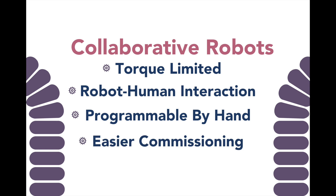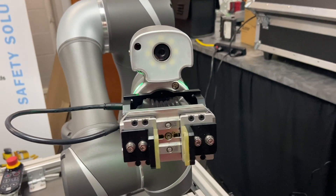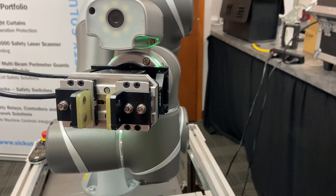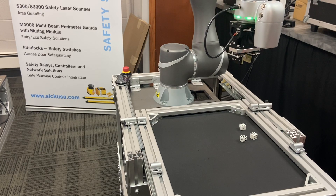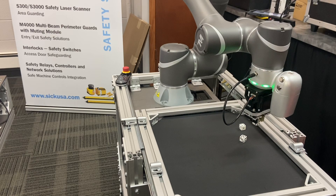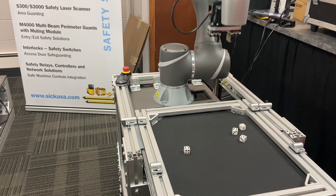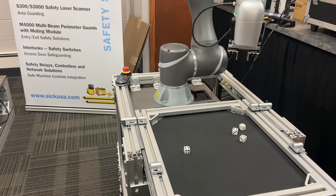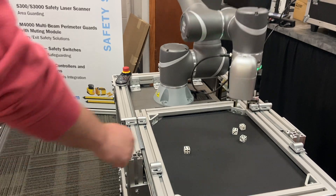Techman robots are unique compared to other collaborative robots because every Techman model comes standard with a 2D color vision camera. This allows many jobs that would traditionally need peripheral devices to be done with one product. This camera can be used for simple tasks like the one shown currently, where the robot is looking for a die with a 6 showing and moving it to a different part of a table. It can also be used in more complex tasks like dimensioning and picking up multiple types of product with different shapes and sizes.